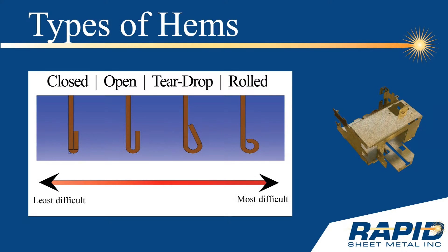There are four common types of hems: the closed hem, the open hem, the teardrop hem, and the rolled hem.